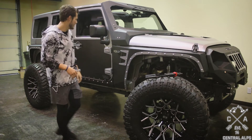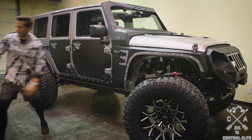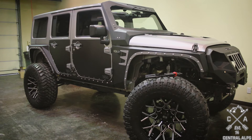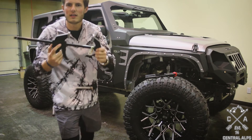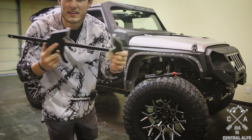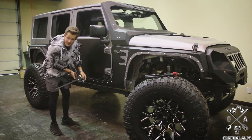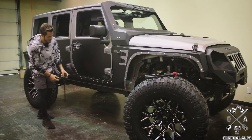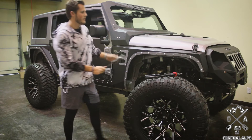The third tip is to get some clamps. If you go to Harbor Freight, they sell these quick open-and-closing clamps. Get these so that you can clamp your cladding on and secure it while you're marking your holes.